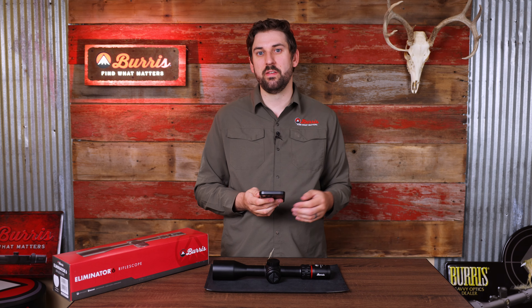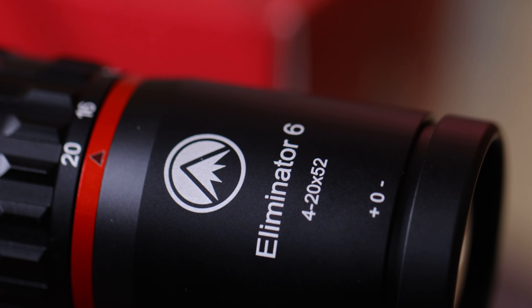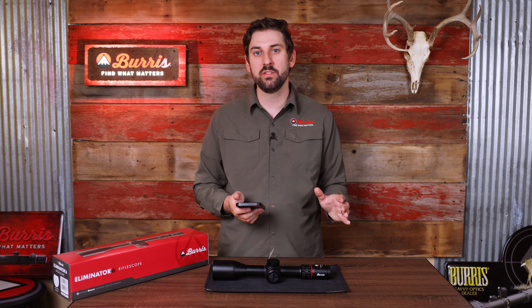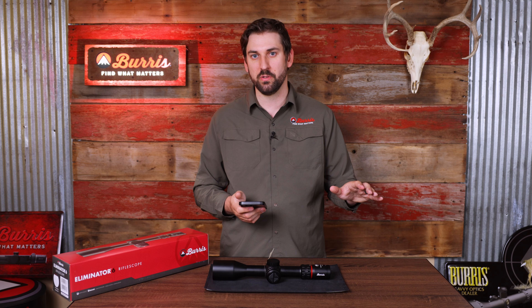You can also adjust the sensitivity from a half a degree to a degree. All of these settings are applied to your Eliminator 6 in real time — you don't have to hit save settings. It's continuously talking to your Eliminator 6 and pushing those settings in real time. I encourage you to play around with all the different options within the Burris Connect app and customize your scope exactly how you want.